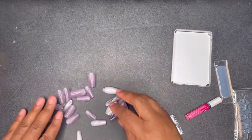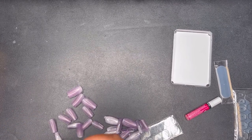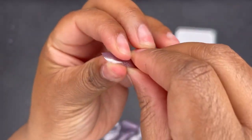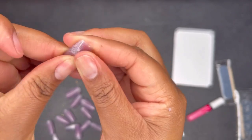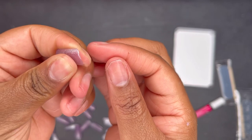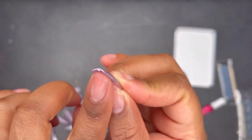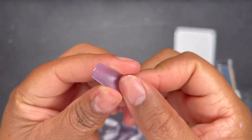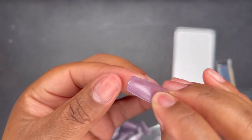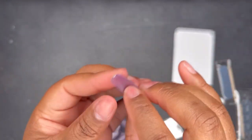These nails do have numbers in them, and they're thinner towards the cuticle area — I don't know if you can see it — and thicker towards the tip. They are numbered, but because of the nail polish color and the magnetic design I don't think you guys will be able to see the number on here, but they are numbered.